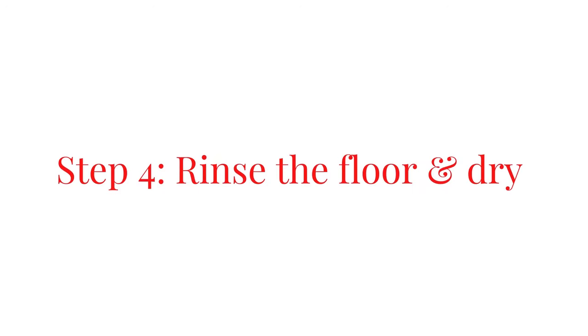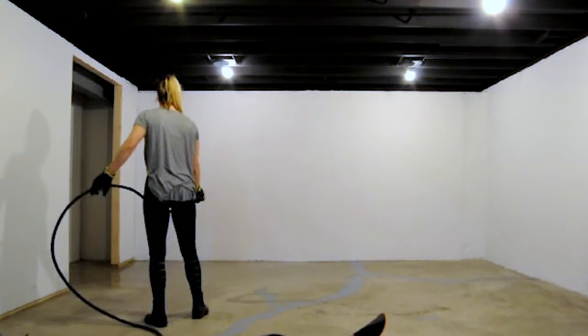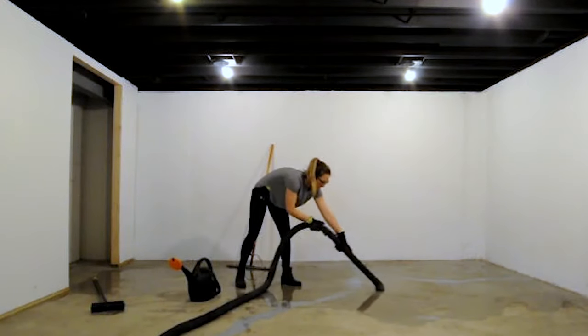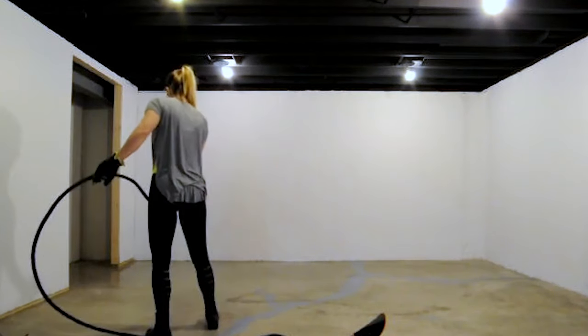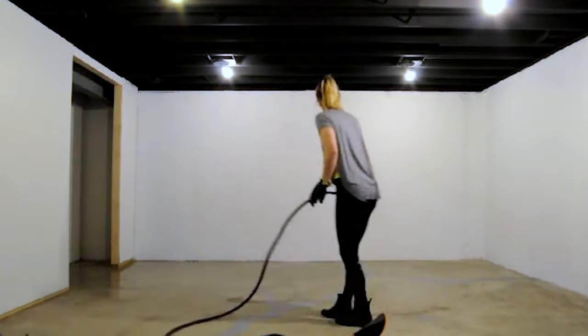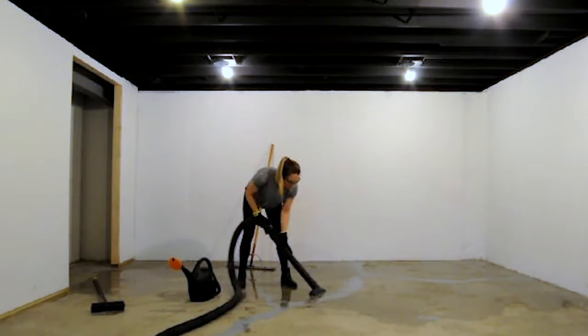Step four: rinse the floor. Clean the floor with water one more time to remove any remaining etch solution and vacuum the dirty water. Once the floor is dry, rub your fingers over the ground. If dust and powder comes off, repeat scrubbing and rinse until the floor is clean. Allow the floor 24 hours to dry completely.